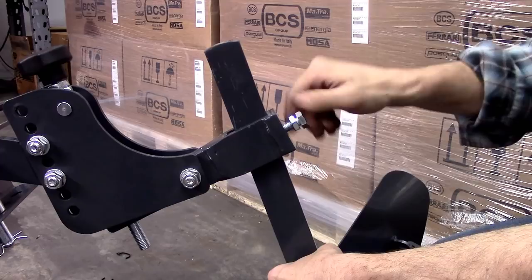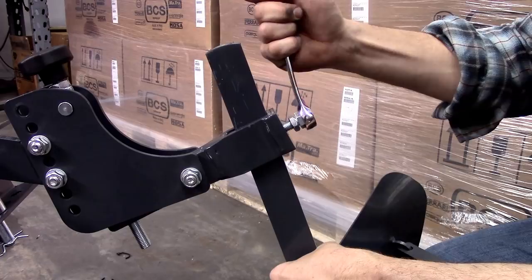Each implement can be adjusted to the desired height and fastened using the 19 millimeter wrench to secure the bolt and lock it using the jam nut.